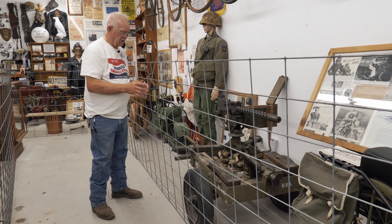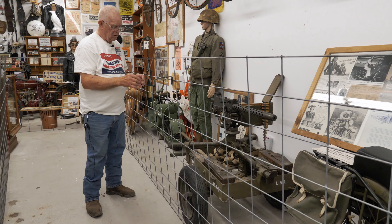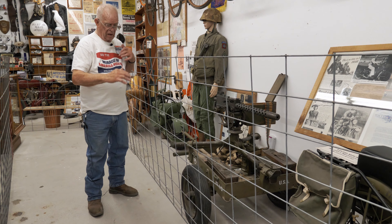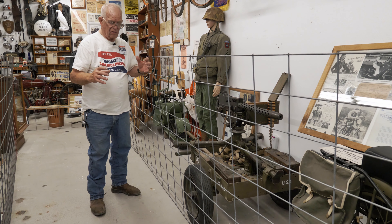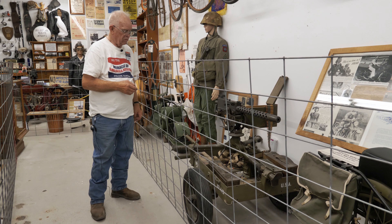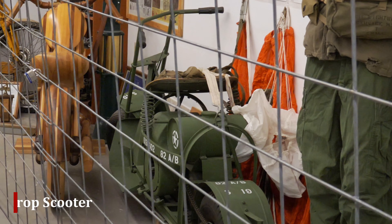This particular one happens to be attached to an airborne drop scooter, but very versatile. I have attachments to put a signal corps kind of a bipod to attach signal corps big reels of wire that they could also spread with that.